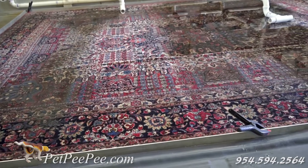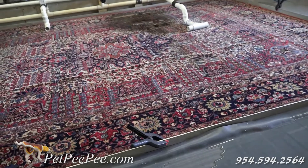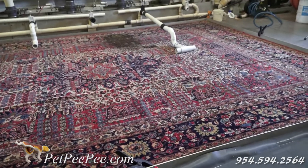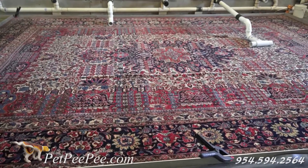A cleaning process that makes sense. Pet Peepee is a nationwide service. Please stay tuned and see how we fold an Oriental rug for shipping.